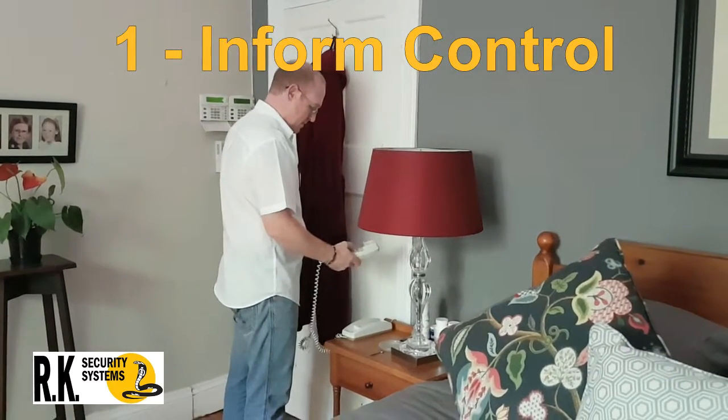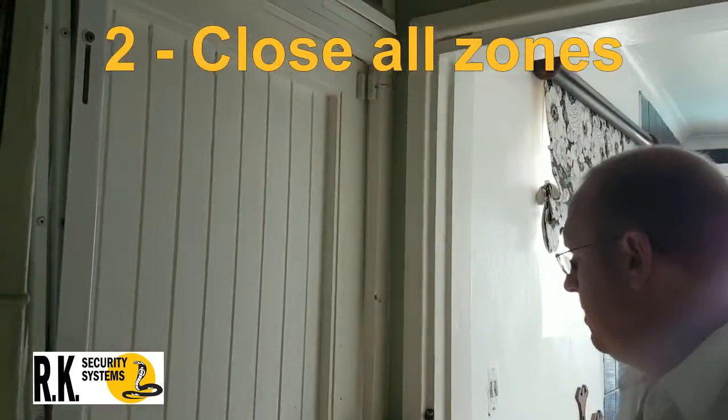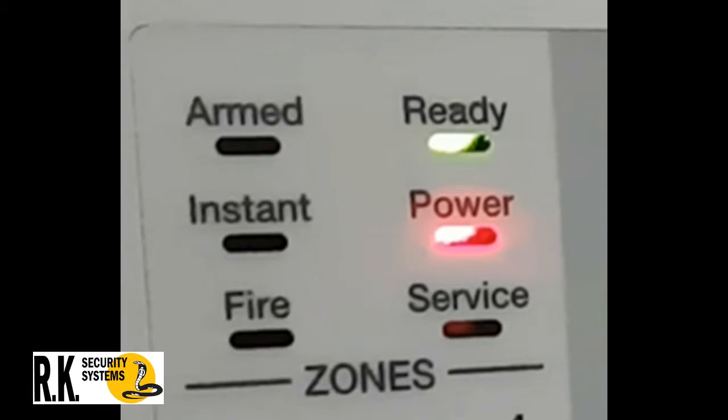Step 1: Call the control room and advise them of your intention to test the system. Step 2: Close all protected doors and windows, ensuring that you have a green ready light on the keypad.